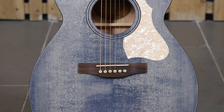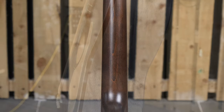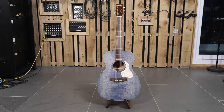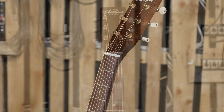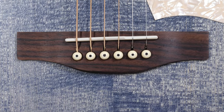The Concert Hall Legacy features a solid spruce top, laminate wild cherry back and sides, a silver leaf maple neck with a rosewood fingerboard, a scale length of 24.84 inches, and a Graftek tusk nut with a string spacing of 1.72 inches. It has a rosewood bridge with a tusk saddle and comes in a semi-gloss patina finish in limited edition denim blue.